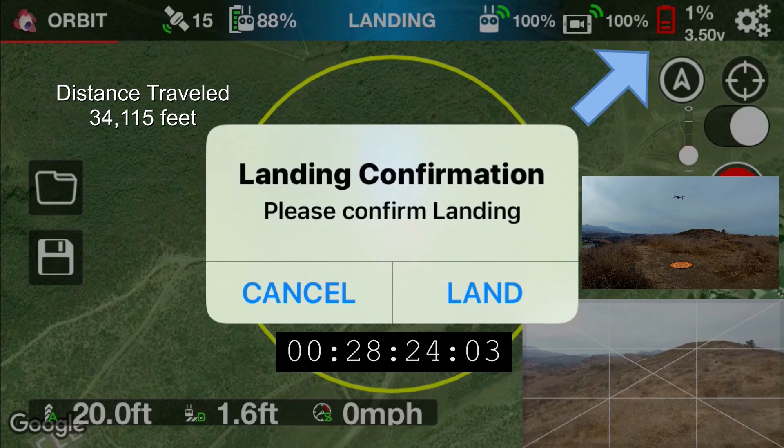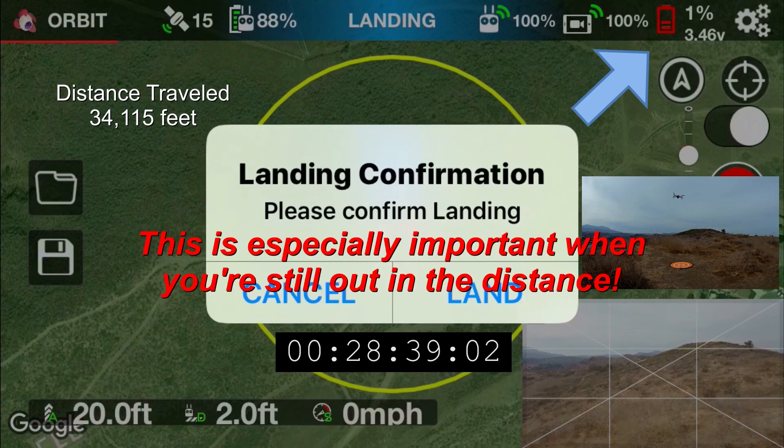All right, so finally we're almost at the 0% battery level. As an important note, I did have to abort the return home feature for the low battery level. When you do that, the drone is automatically going to want to descend. So you're going to need to push the left stick up to keep the drone up in flight.